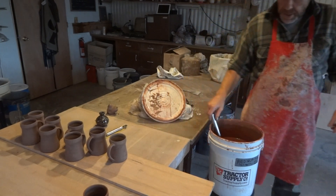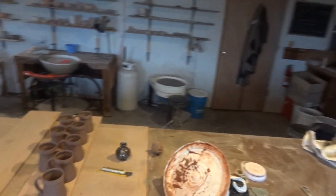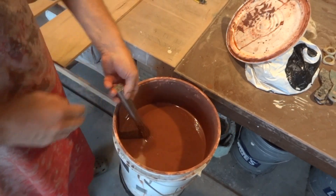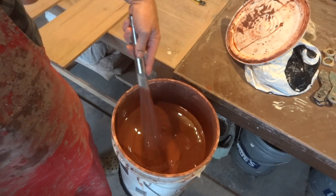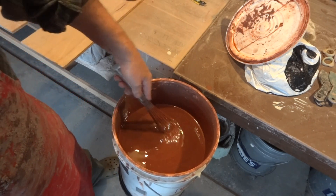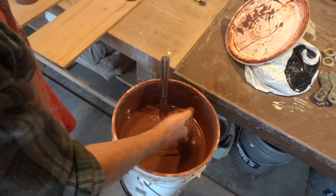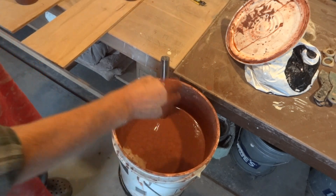You mix it up dry weight, of course, and then put it through a sieve with water. I use one of these caterer's whisks — a very useful thing to have. The consistency of this is like cream, like runny cream.